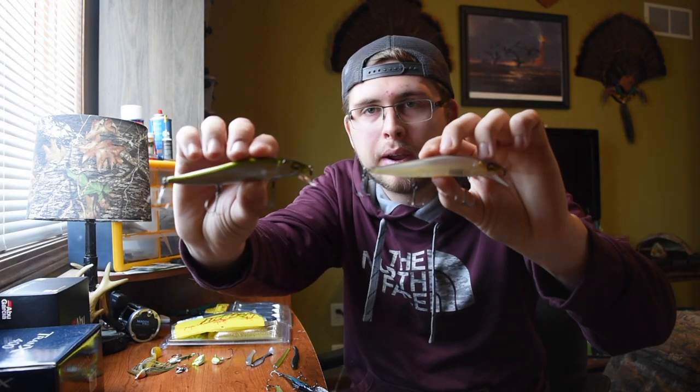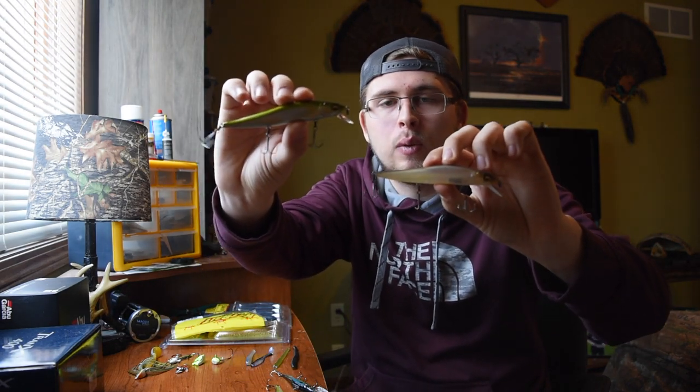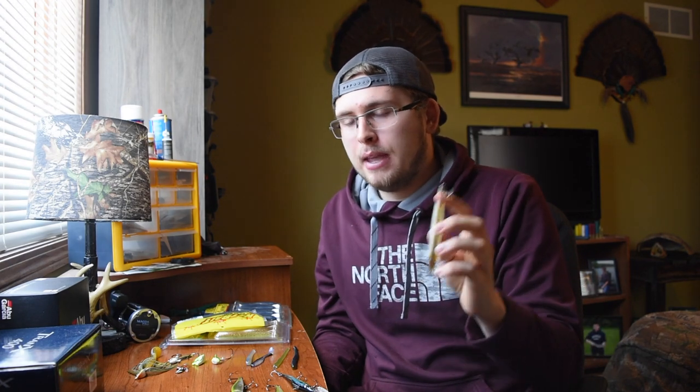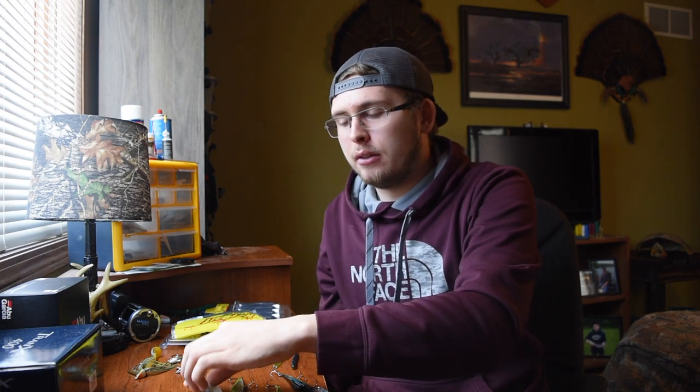This silent version also comes in a matte color — the matte shad — compared to something bright and flashy. They just came out for 2020 with a whole line of matte colors, which is awesome. If you've got a lot of perch in your lake, you can get a matte perch. I haven't picked that up yet but it's on my list. Those are going to be really money baits, and the matte shad has always been an old faithful for me when I'm trying to catch fish on a tough bite.